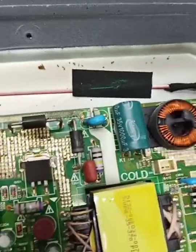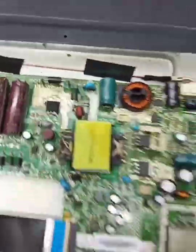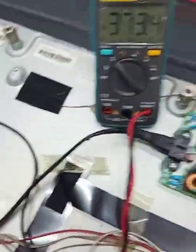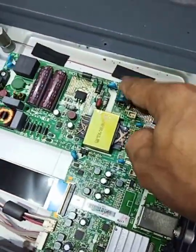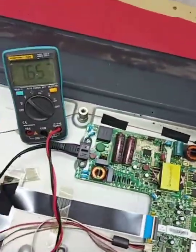The capacitor is 1000µF 35 volt. So the backlight is okay. Now we change this capacitor and after changing it we check whether our backlight is working or not. Let's do it now.